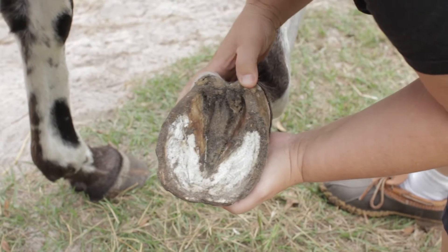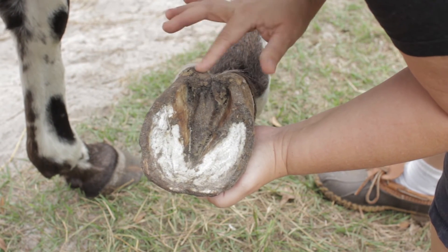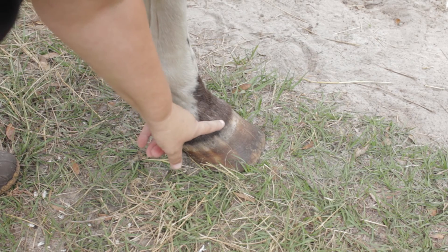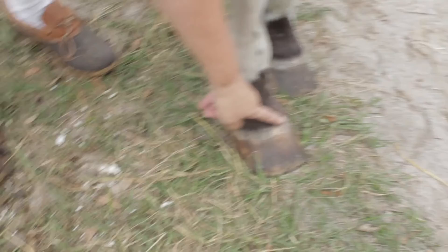This soft part back here, which isn't hard like the hoof — it's soft — is the heel right there. And then you can see a little tiny hump that goes all the way around the bottom of the hairline.